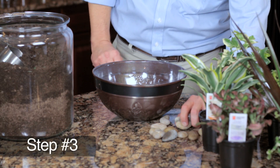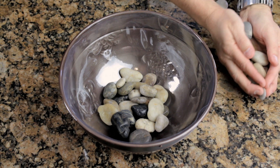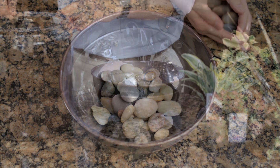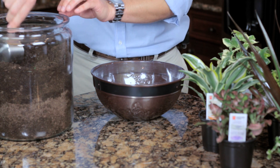Step three: pour a layer approximately one inch thick of small rocks for drainage in the container. Then add a layer of high quality houseplant potting soil on top, approximately two inches thick.